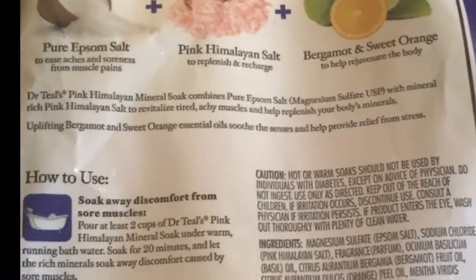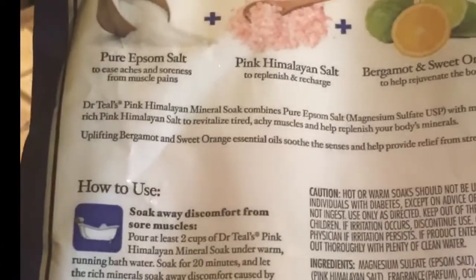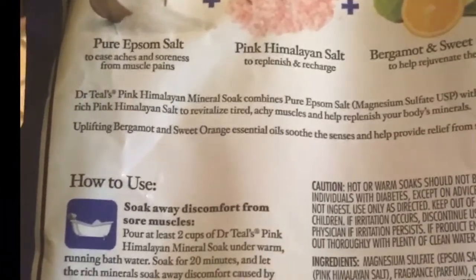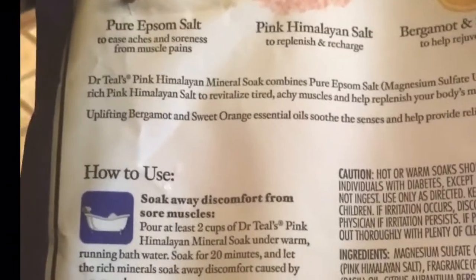I haven't tried it like that. I just like to soak in it because it relaxes me and it helps with the soreness after I've worked out at the gym. I'm fixing to go lay in this stuff now.